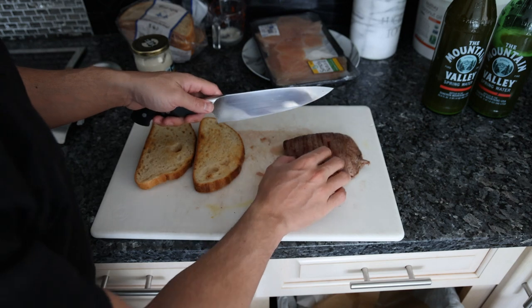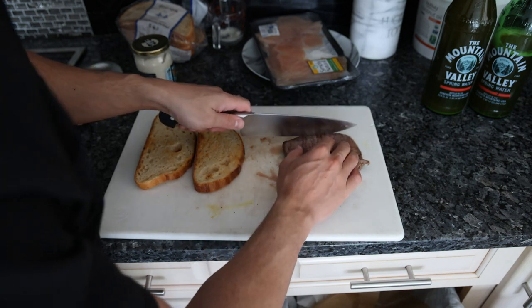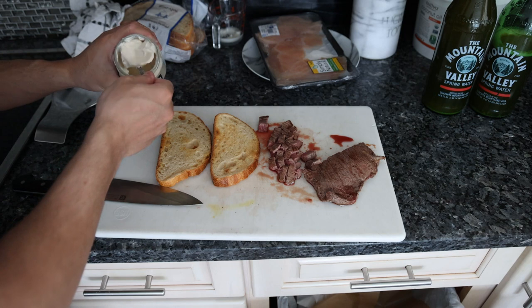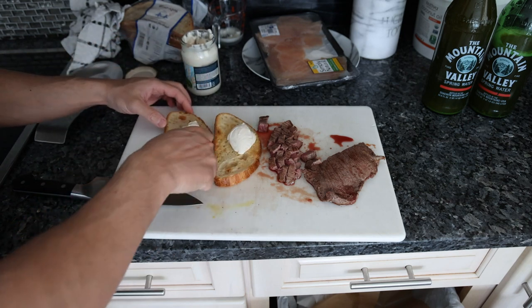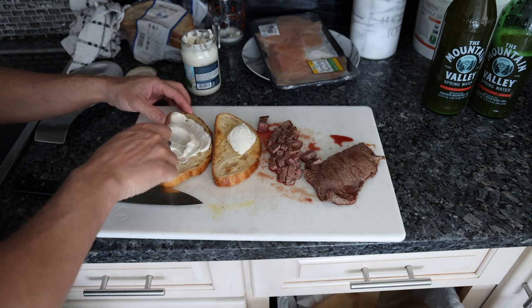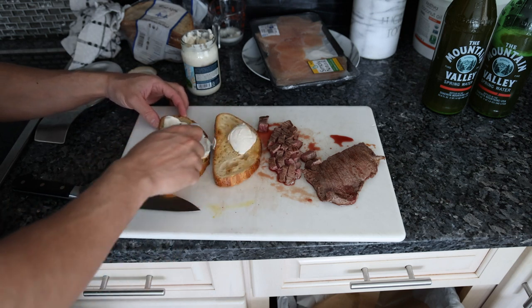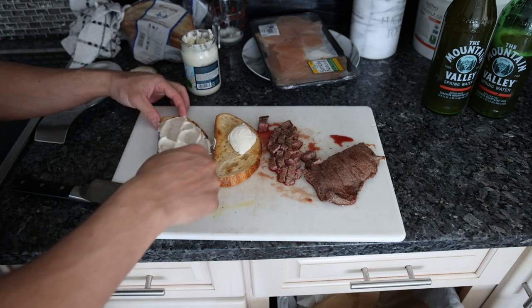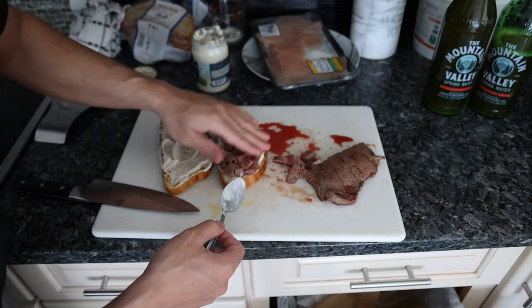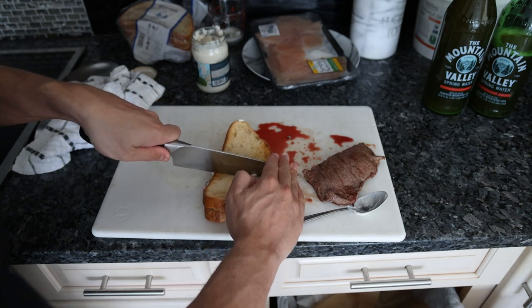The steak's been resting a minute, and with flank steak it's very easy to see the grain, so we're just going to cut a few strips. I like quite a bit of mayo — maybe 200 to 300 calories worth, so about two tablespoons. Put the diced steak on top and cut it in half.